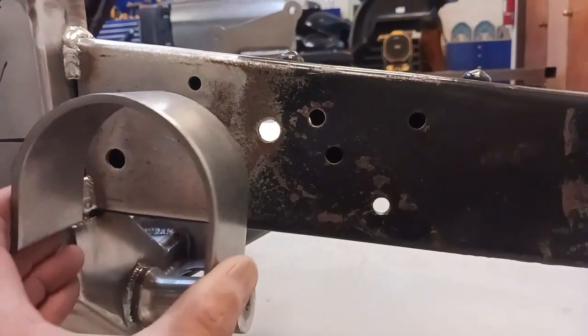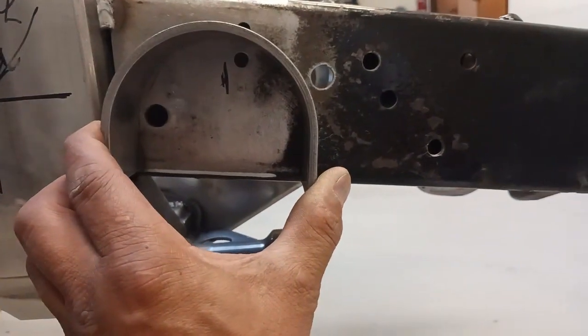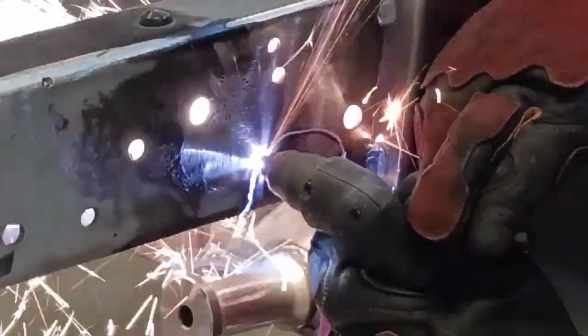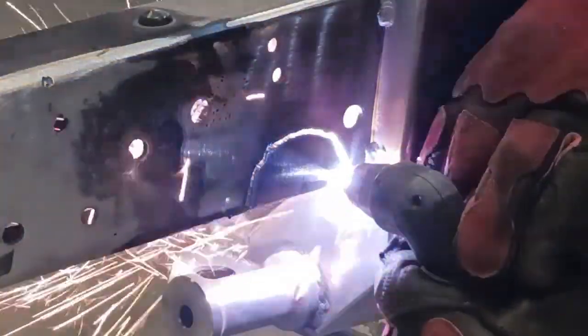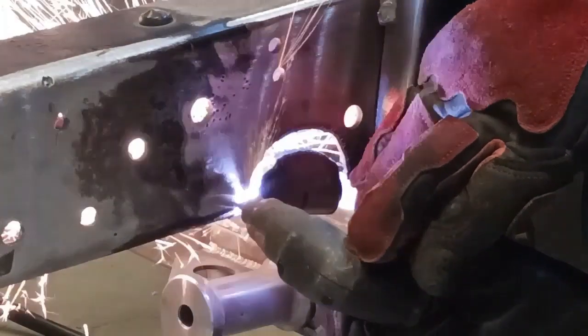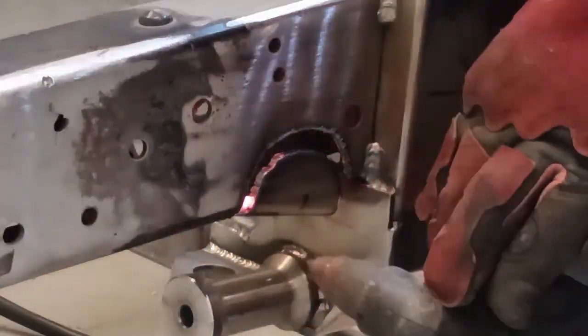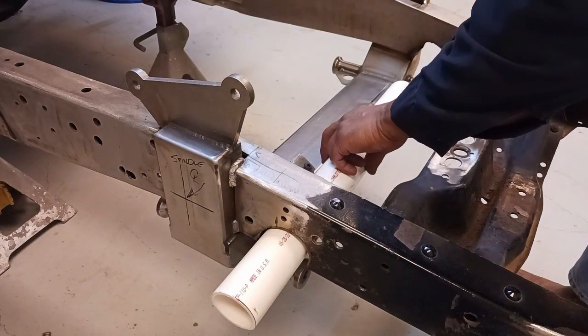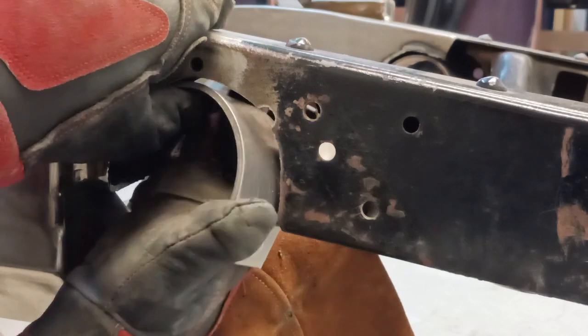C4 Corvette suspension conversion part four: C-notch the frame, finish out the cross member, install and assemble suspension. We're going to C-notch this frame. To determine the correct placement for the C-notch, we'll use a plasma cutter. The reason we're C-notching is that the power steering unit's tie rod connects to the spindle and passes through this area, so we need clearance. We'll use PVC pipe to ensure we have correct clearance and everything is straight.